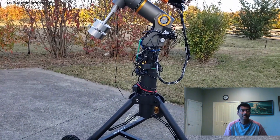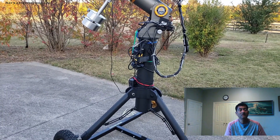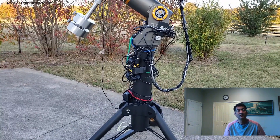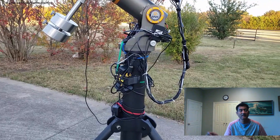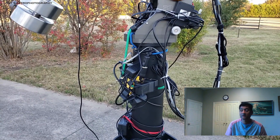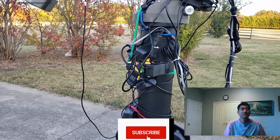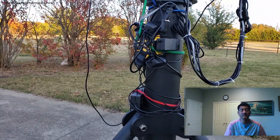But when I got this mount, the mount actually did not work. I couldn't figure out why it was not working properly — I was seeing star trails. It is supposed to give you no backlash and allow 10-minute exposures without guiding, but that's not how it performed. It actually showed star trails even at 30 seconds, 20 seconds.